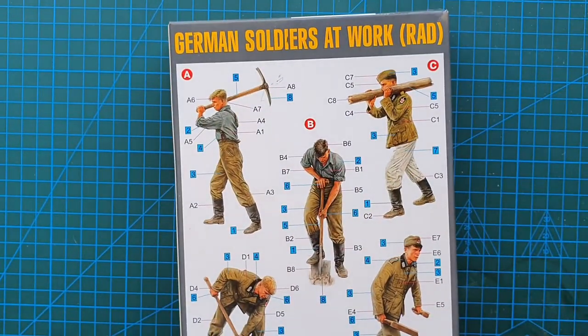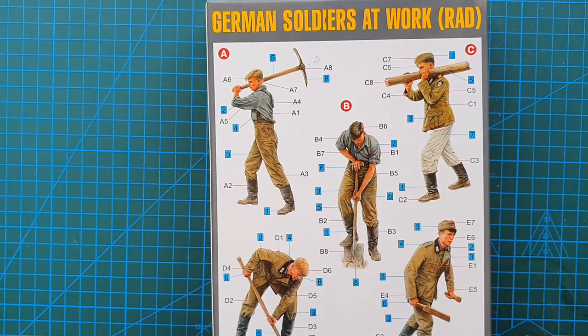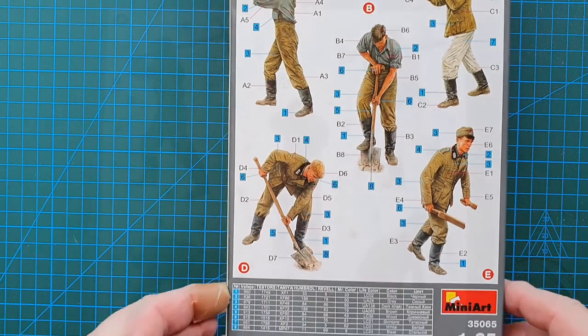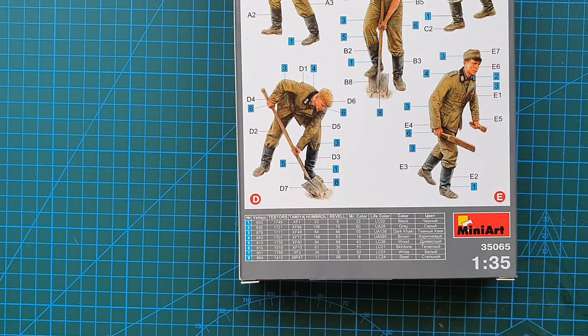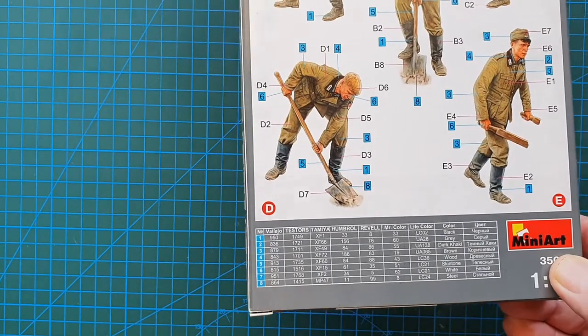On the back you've got your painting and assembly guide — fairly straightforward. Five figures, not a great deal to it, a few tools to put together. And of course your standard painting guide, which has numerous suppliers on it: Tamiya, Humbrol, Revell, Vallejo, etc. So this covers pretty much most of the popular brands.